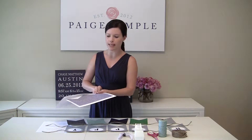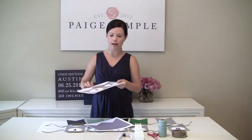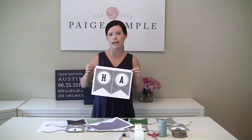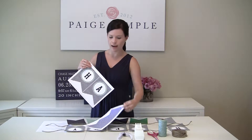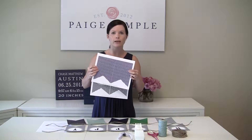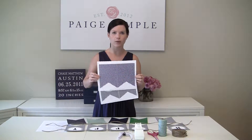We have two different banners that we offer. We have a happy birthday banner that has the letters for happy birthday throughout the entire banner. And then we also offer just a plain patterned banner that has different patterns that coordinate with your party.